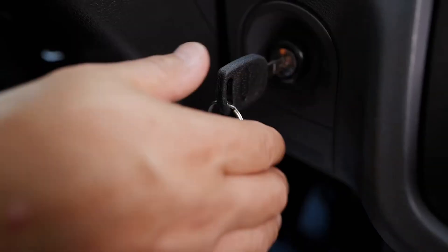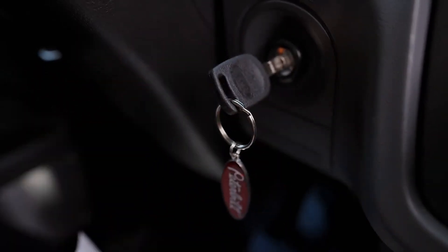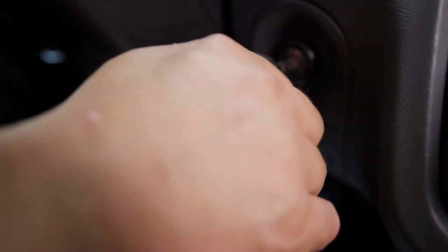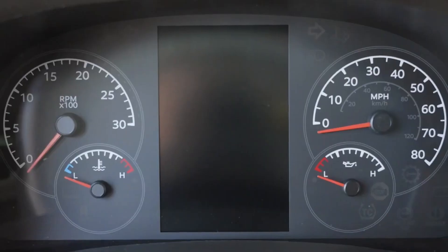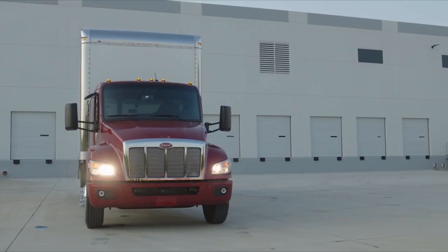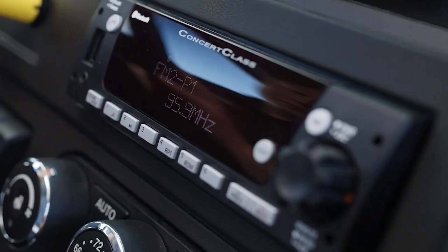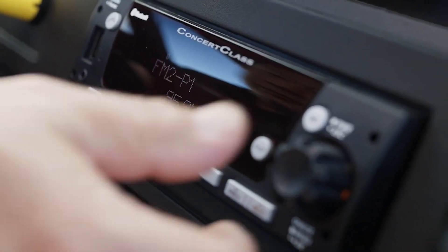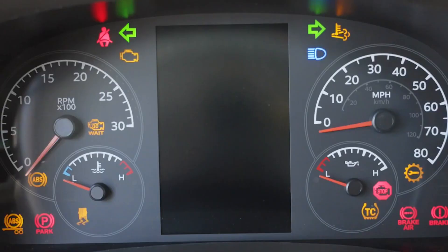The ignition key switch has four positions that can be cycled through: accessories, off, on, and start. In the off position, only certain essential accessories are available, such as lights and auxiliary power. In the accessories position, you can use all other accessories that are unavailable in the off position. In the on position, all circuits are energized.